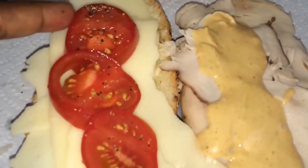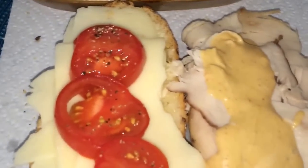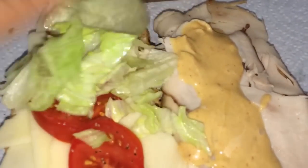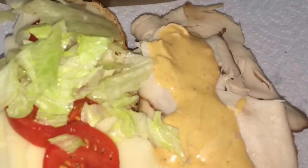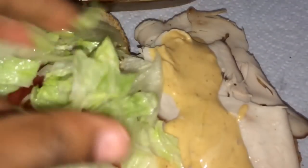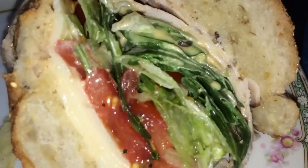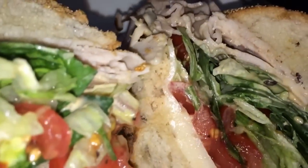I sprinkle some salt and pepper on the tomatoes. Everything here is organic — the iceberg lettuce, all organic — and some spinach. I love spinach. Make sure that everything is fresh. Now we're gonna close it. This is the final stage of the sandwich.